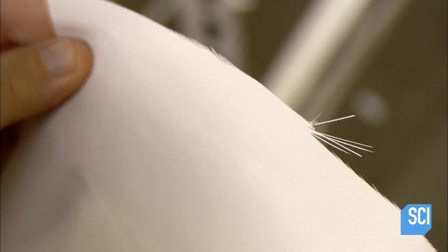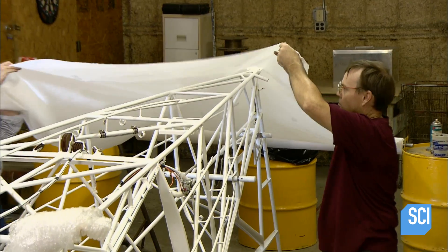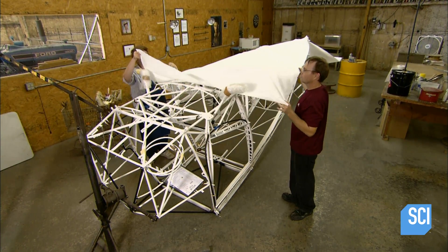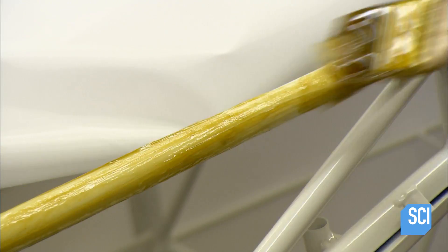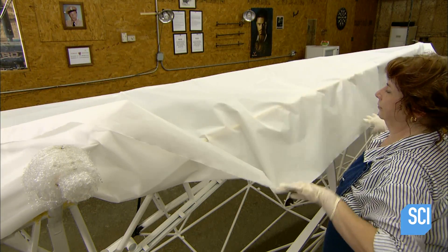Now for the meticulous job of applying the fabric skin. The material is heat-shrinkable polyester, commonly used in the aircraft industry because it's thin, lightweight, and exceptionally strong. Workers brush an adhesive similar to contact cement onto the painted tubing, then adhere the fabric, working around the frame section by section.